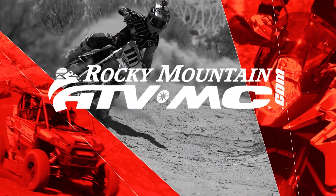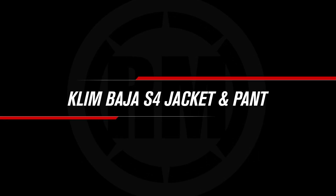Hey, what's going on everyone? I'm Chase at Rocky Mountain ATV MC, giving you a closer look at the Baja S4 jacket and pant from Klim. Today we are showing you the Baja S4 jacket and pant.